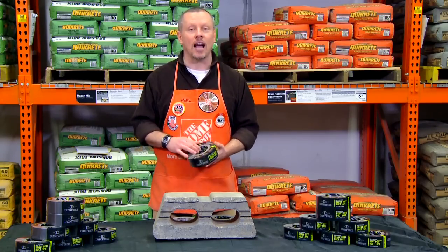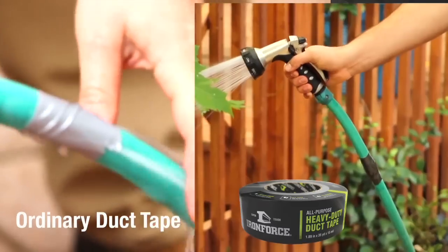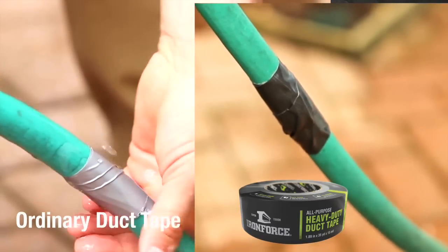Give your project a robust lifespan. When matched against generic contractor duct tape, IronForce tape stops leaks with less tape and longer hold.